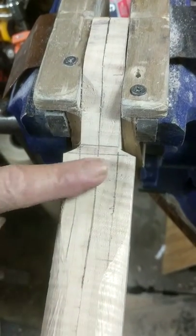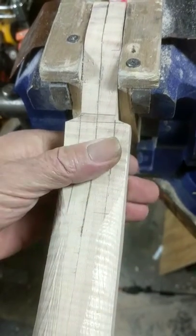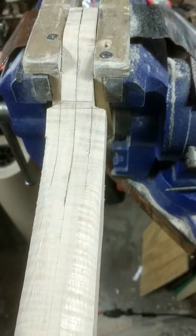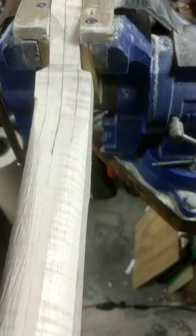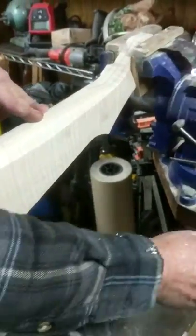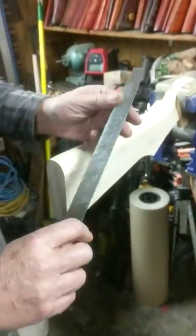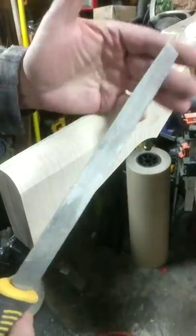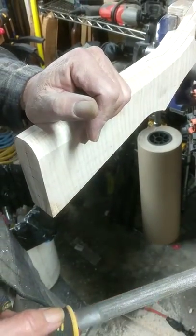These other lines are trace lines so we'll know where the wrist of the stock is going to be — we'll contour that to fit the hand fairly well. We've done the top of the stock, and what we're going to do next is invert it and start working on profiling the bottom. This is a multi-stage process: we'll go from the sureform tool to a fairly heavy file, then to a lighter or finer file, and when we're done with file work, we'll proceed to sandpaper.